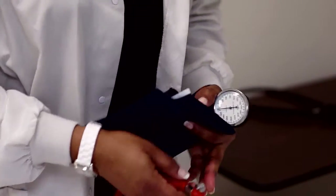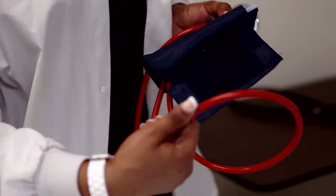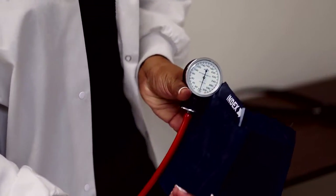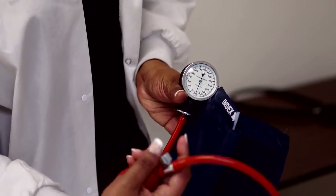We also have the bulb, and this is how you control it. You roll it back toward you until it's just a little bit snug, then you pump up — that's how you get the needle to go up. Once it gets between 160 and 180, go ahead and let the air out slowly and the needle will start to jump.